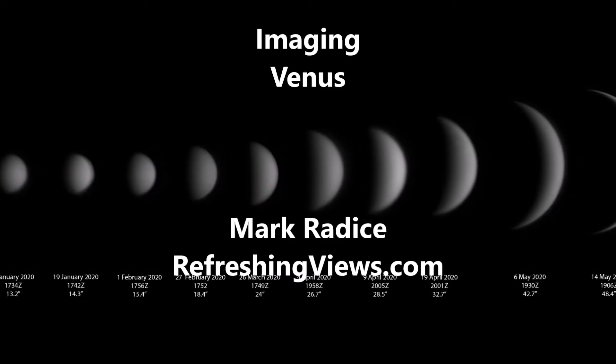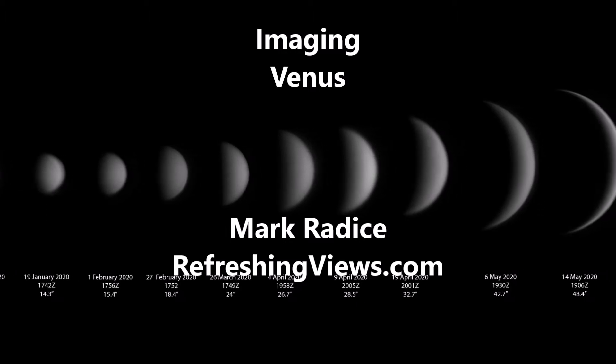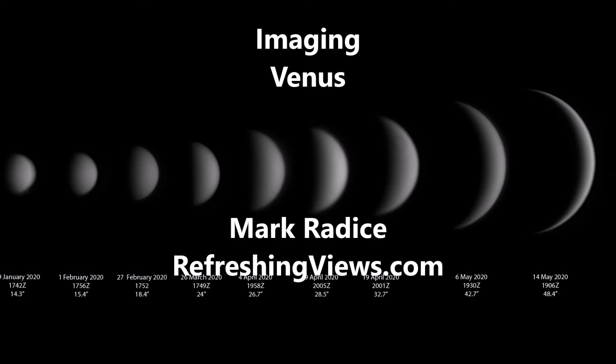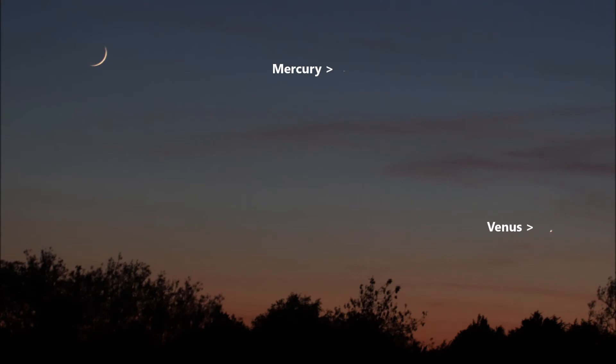Good evening and welcome to Refreshing Views Observatory. I'm Mark Radice. One of the projects I've been following over the recent months is the apparition of Venus. It's been a really stunning view from my observatory up in England, and Venus has been visible for a good few hours into the evening as the sky's got dark, shining as a bright beacon in the evening sky.